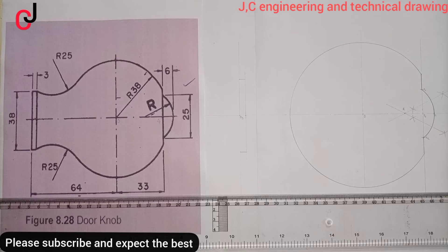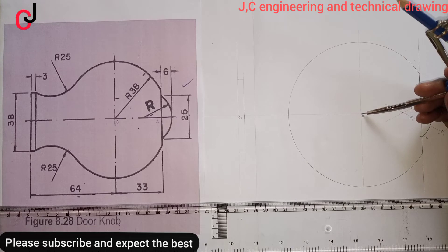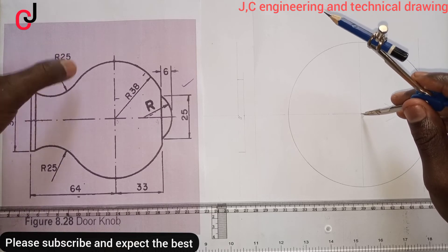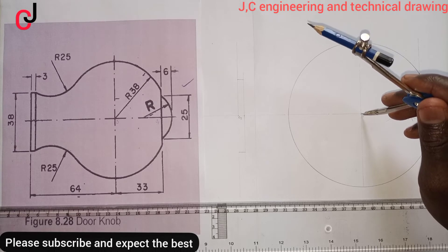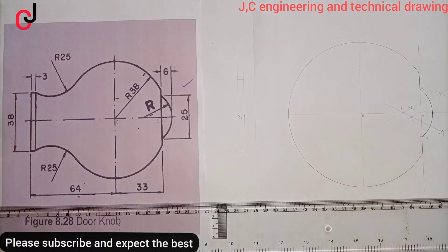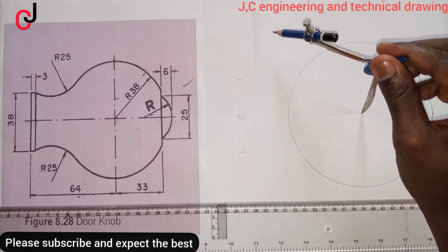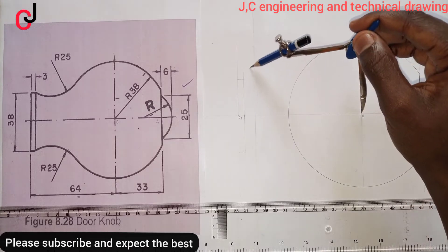We'll open our radius. For Point Zero, we'll measure radius 38 plus 25, since these two circles are touching each other externally. One of the principles of urge — when circles touch each other externally, we add. So 38 plus 25 equals 63mm. Place our compass at Point Zero with 63mm as radius and scribe an arc.